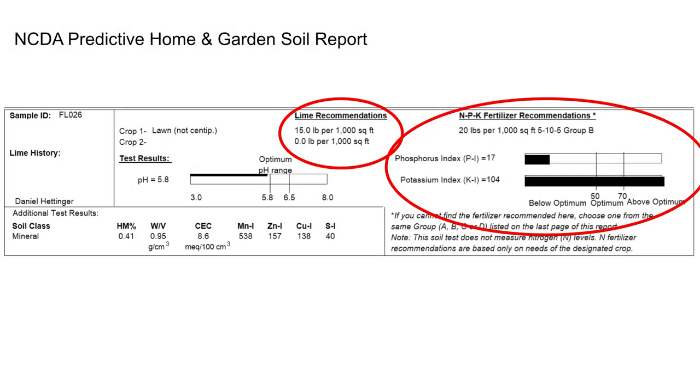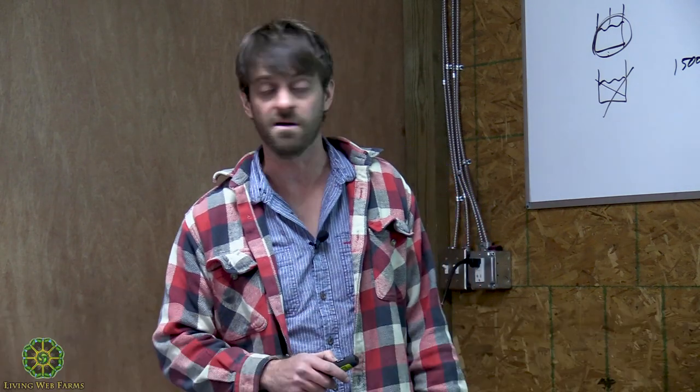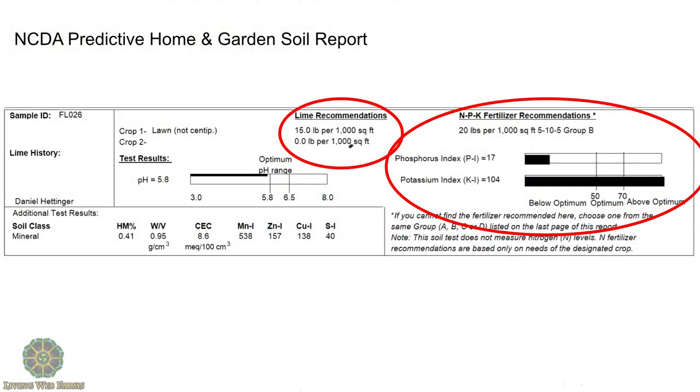This is the report you'll get for free or for five dollars from NCDA. It gives you a soil pH — my front lawn soil is actually pretty acidic, so adding something alkaline is going to help out quite a bit, it's going to help the grass grow. They give me direct applications for putting on agricultural lime: put on 15 pounds per thousand square feet.